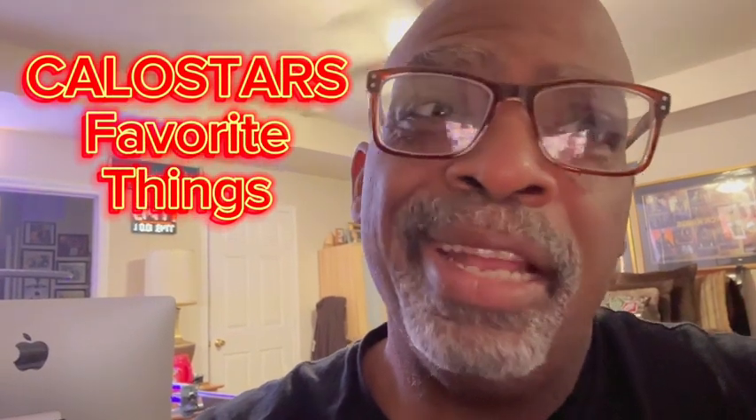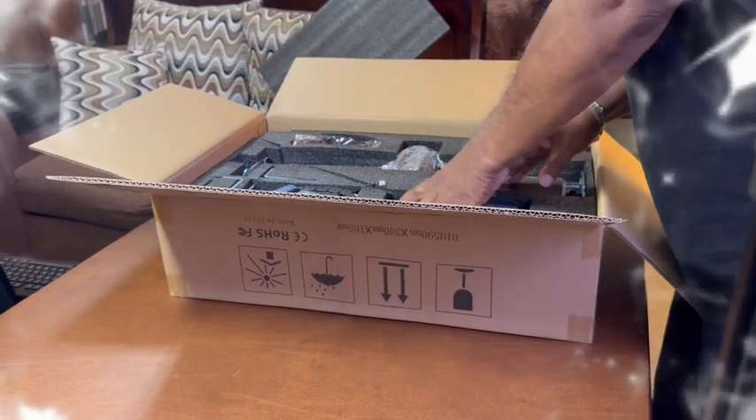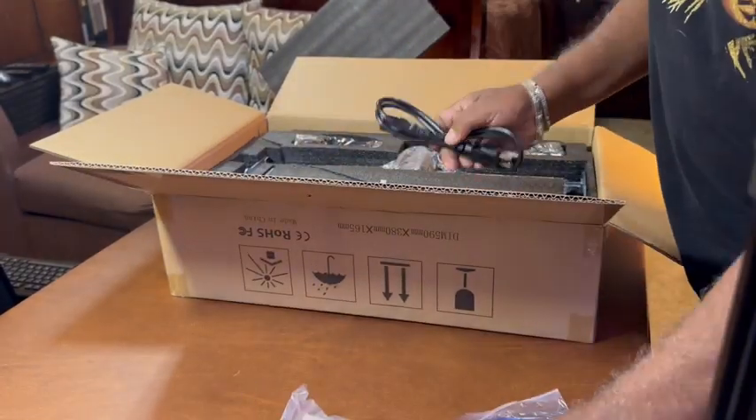Hey hey hey, it's your boy Klo Star from Klo Star's Favorite Things. Come with me as I unbox this amazing engraver — it's an amazing machine. Come with me, here we go. Let's unbox this Adam Stack engraver machine.